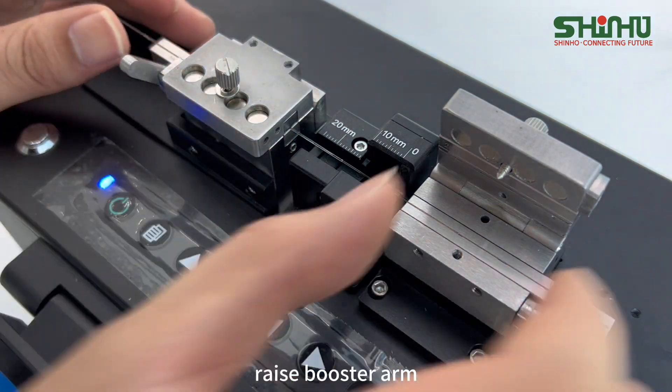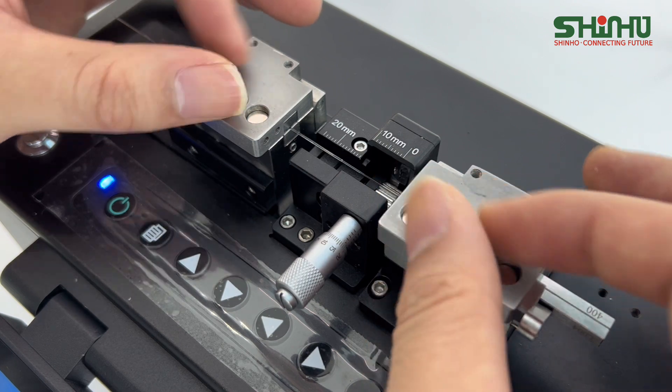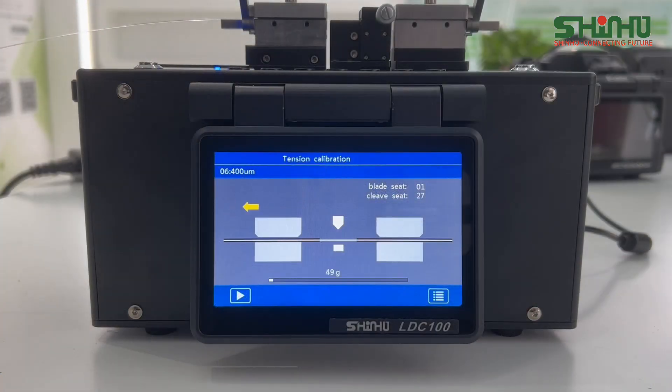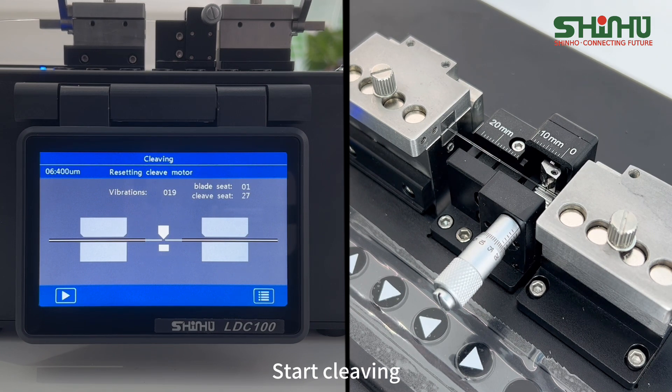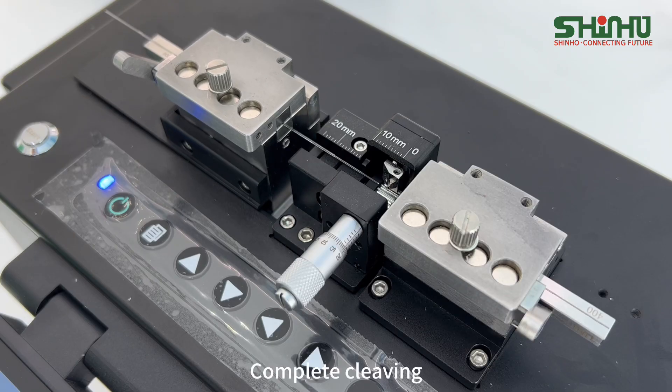Raise the booster arm and tighten the screws. Put down the upper cover of the right fixture. Raise the booster arm and tighten the screws. Complete cleaving.